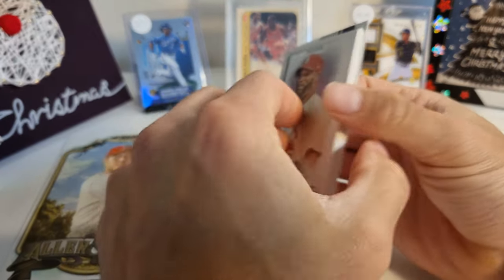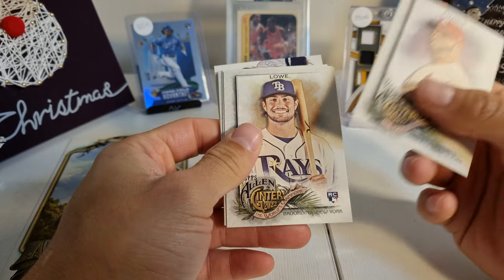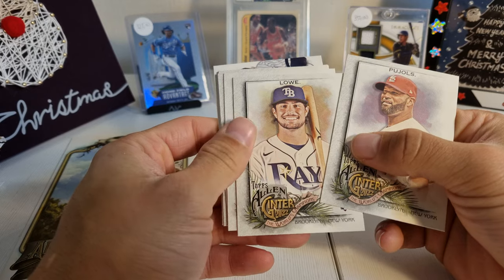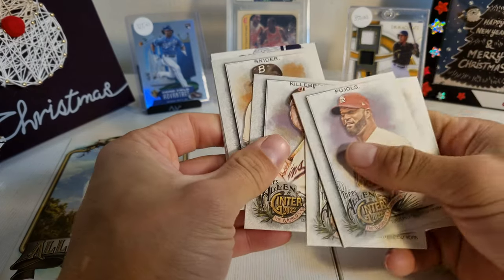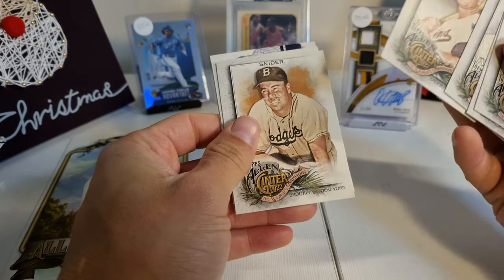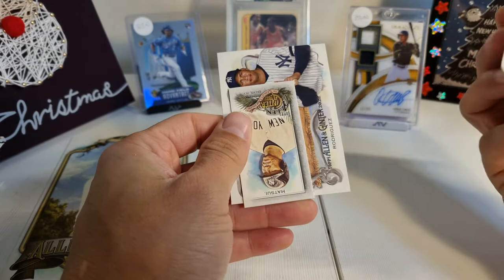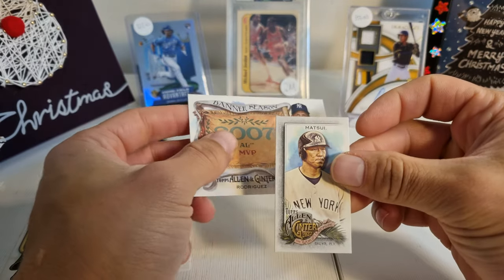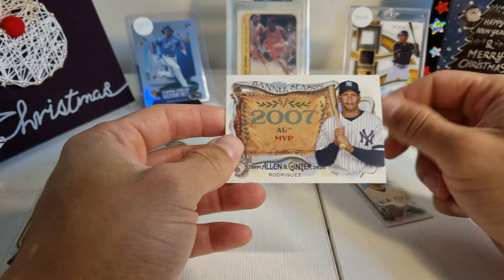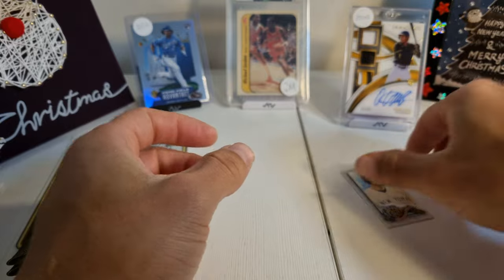Alright — Albert Pujols, Josh Lowe, Todd Hilton, Harmon Killebrew, Duke Snider, and A.J. Happ. We have a mini card of Hideki Matsui and a Banner Season Alex Rodriguez. Nothing of note there.